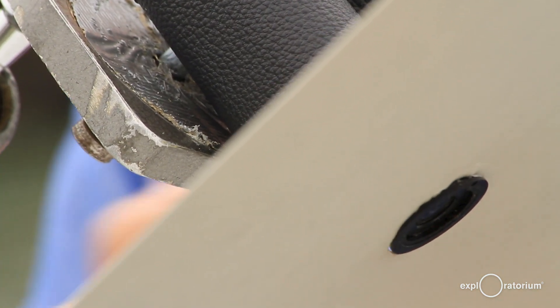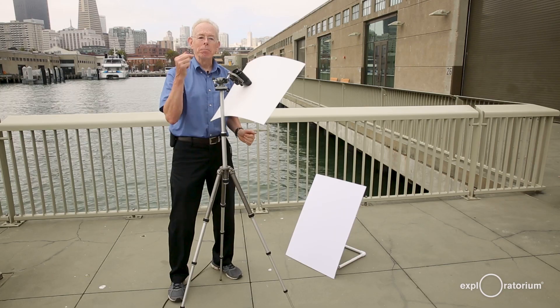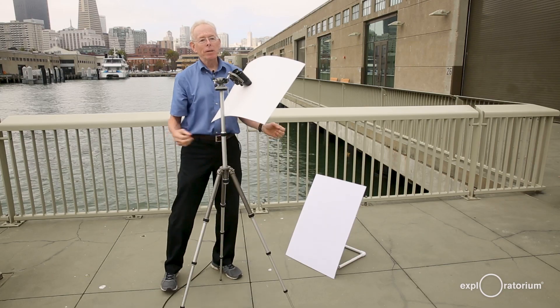The binoculars will project an image of the sun into the middle of that shadow, and I'll be able to watch the entire eclipse from the beginning of the partial phase all the way up to totality by looking at the safely projected image.